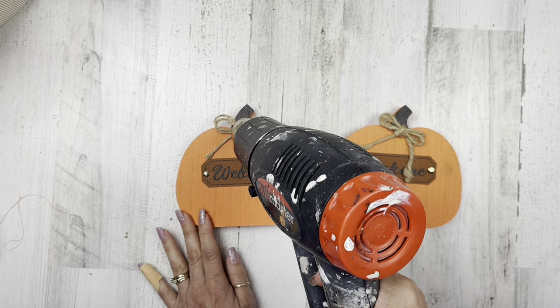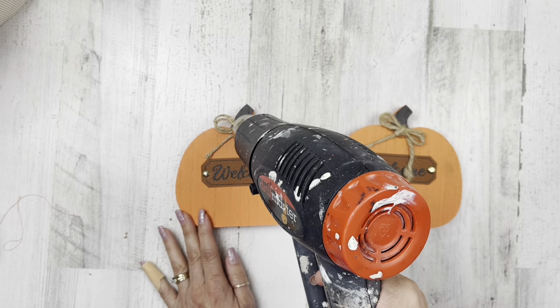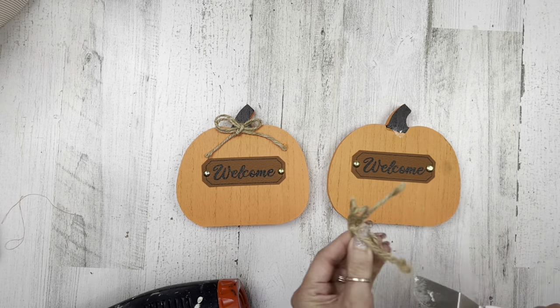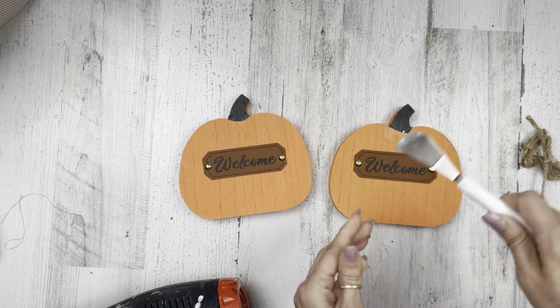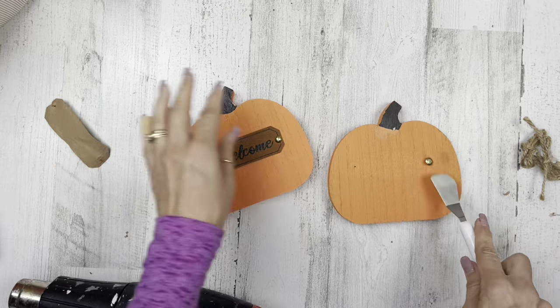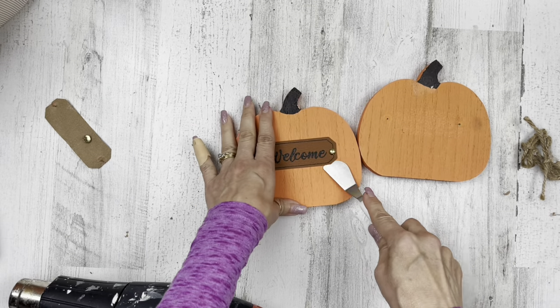First thing I'm going to do is just get everything off of there. I'm using my industrial heat tool to melt that glue and get those labels off of there. Now, this project — I know as you're watching it you're going to be like, I could buy that in like 10 minutes online. And you could.